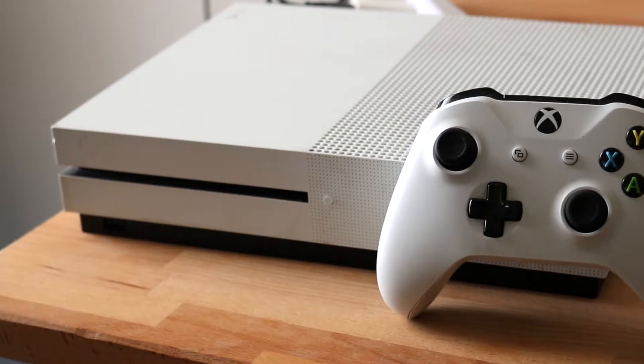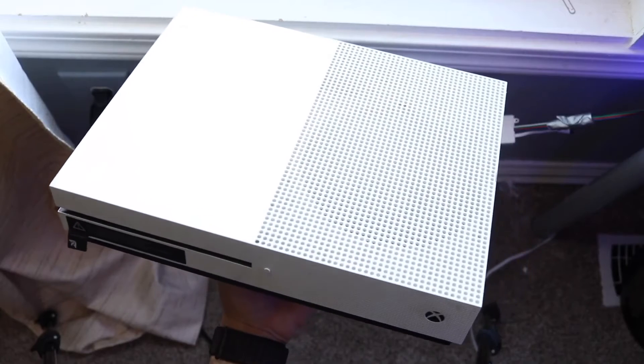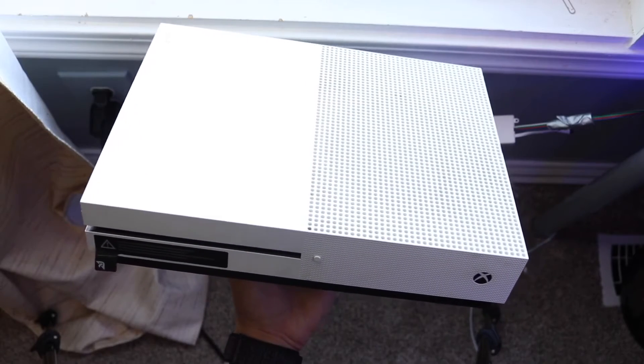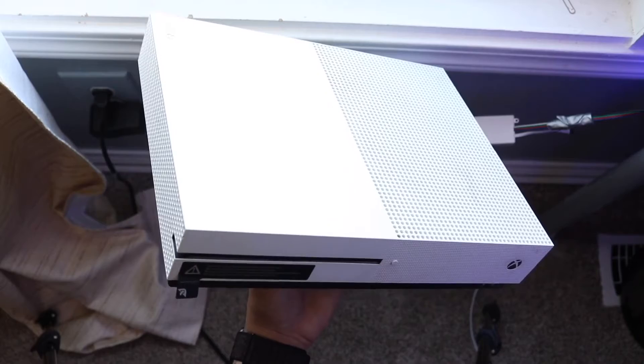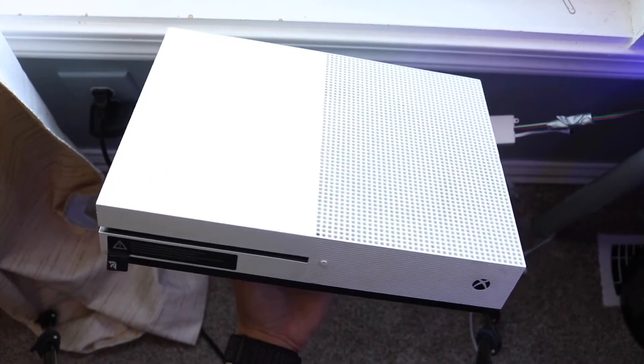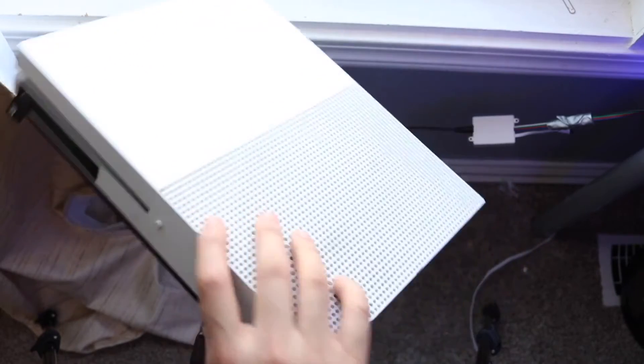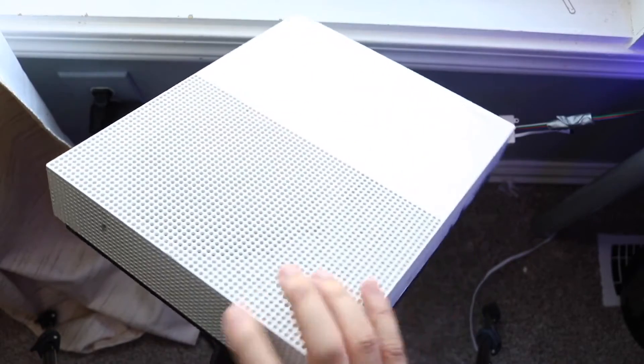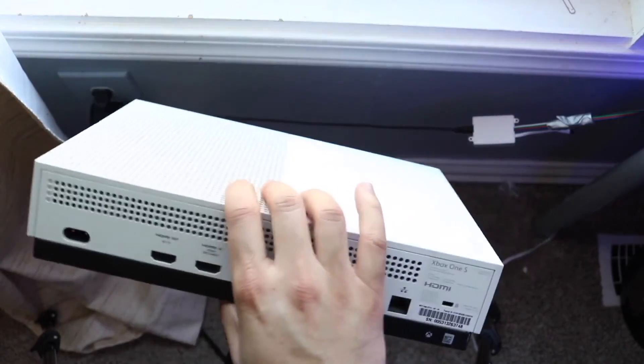If it's still not working, you can try restarting your Xbox One. Completely power down your Xbox One, let it sit for a few seconds — maybe even a few minutes if you want — then power the Xbox One back up and see if that ends up fixing the situation. For a lot of people, that might be all you have to do.